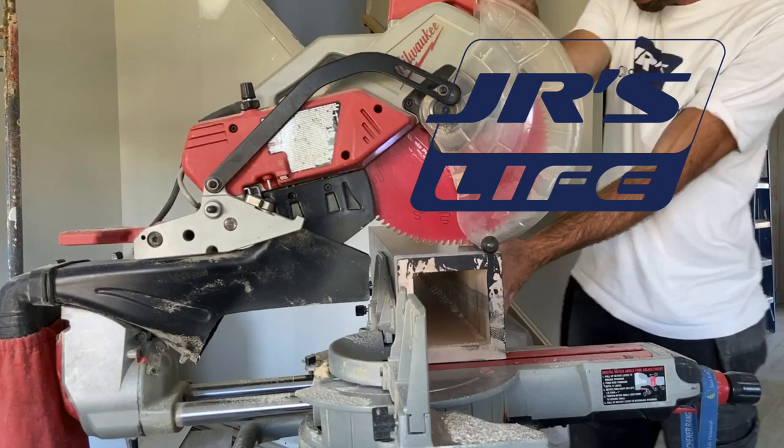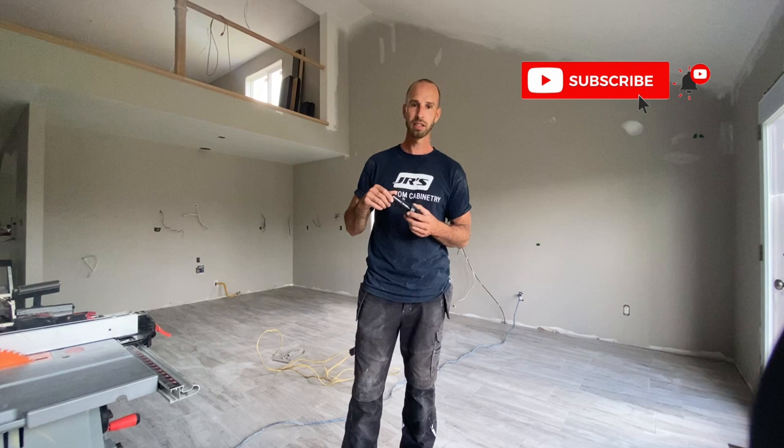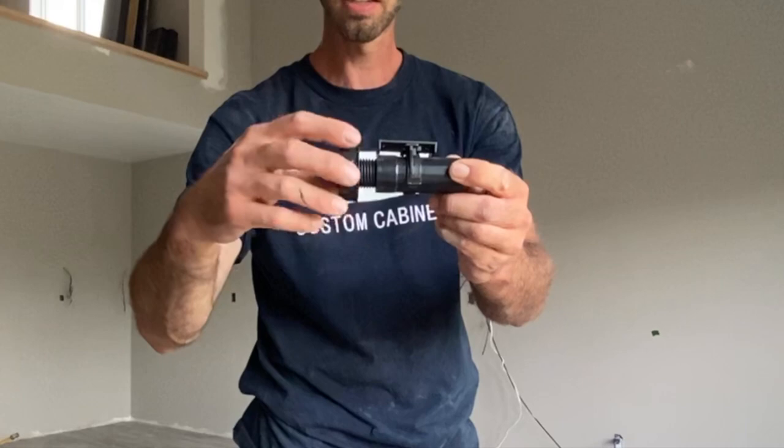The first step is putting on these leg levelers. These are a two-piece set of leg levelers — the other parts are already on the bottom of the cabinets. These get inserted on the bottom of the cabinet. Each cabinet gets four legs and it has a screw on the bottom. This part raises and lowers, and that's how I level the cabinets.